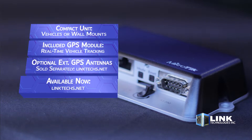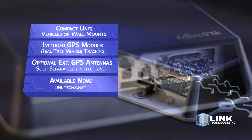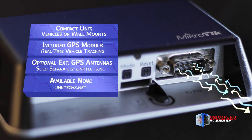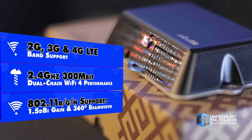The included GPS module allows real-time tracking of a vehicle through two internal antennas, and there are optional external GPS antennas available at linktex.net. This unit supports 2G, 3G, and 4G LTE bands.